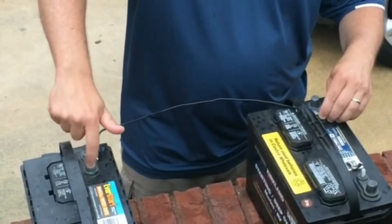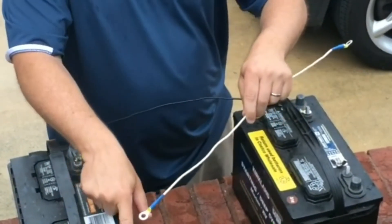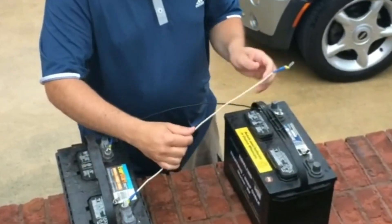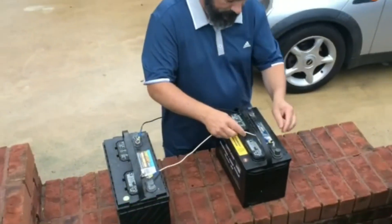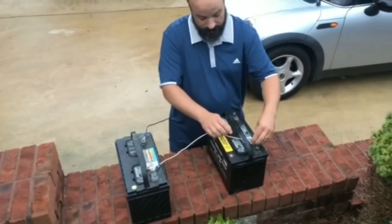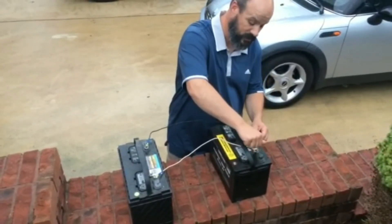Once you have done that, you're then going to want to connect your two positive terminals together — positive terminal to positive terminal. You get those two connected, and you would want to put the nuts on there good and tight. So you're connecting these two batteries together.